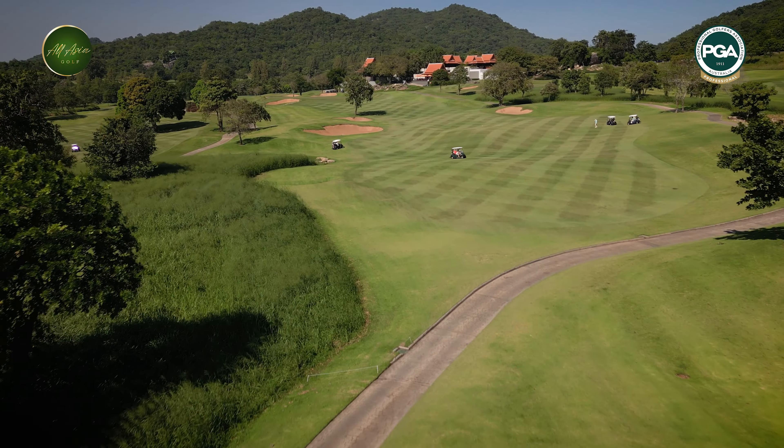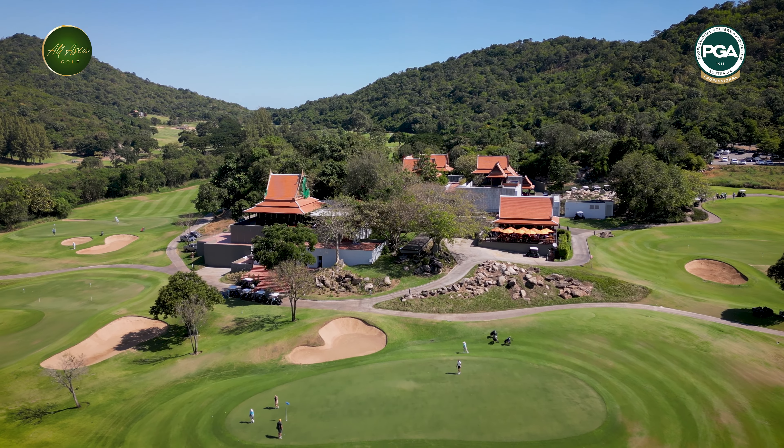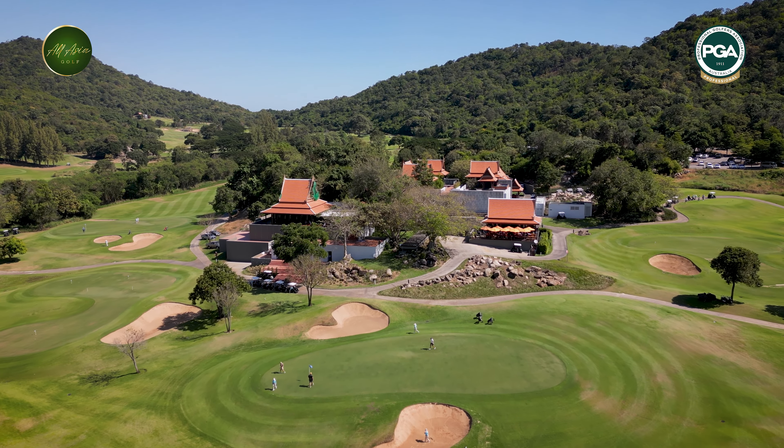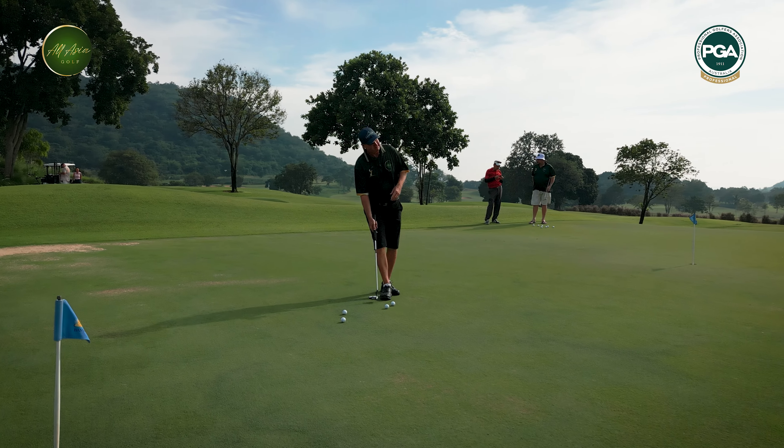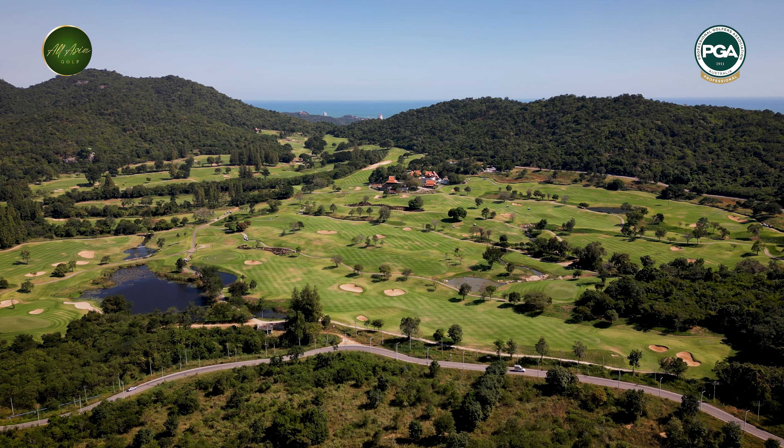We're at the beautiful Banyan Golf Course here in Wuhan, Thailand. It is gorgeous — amazing practice facilities. We've been at the range this morning. This is only one of the putting greens, which is absolutely huge. There's a big bunker over here. Fantastic facility.